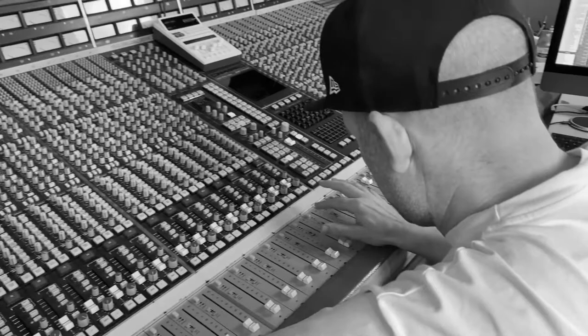With the older style of recording, it was very often that you had to get everything right before you pressed record.